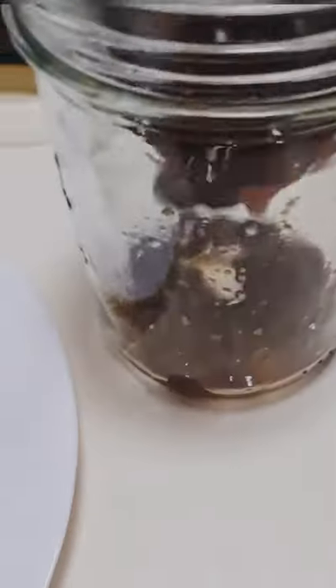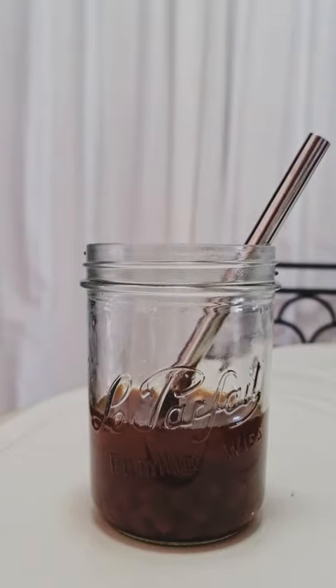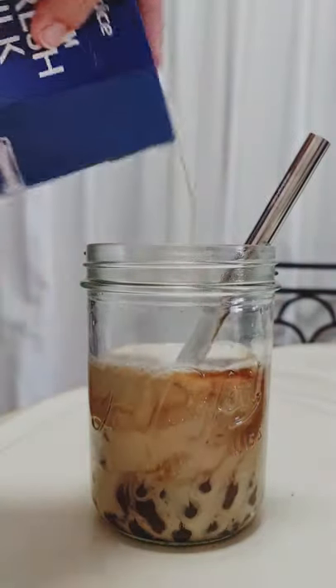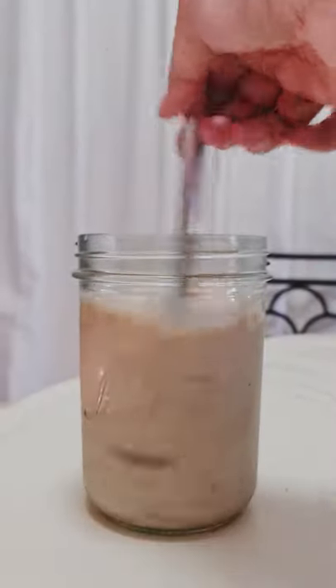Put your desired bubble amount in your glass, add your desired amount of tea, add your desired amount of milk, add ice, and your bubble tea is ready to serve.